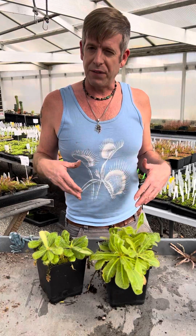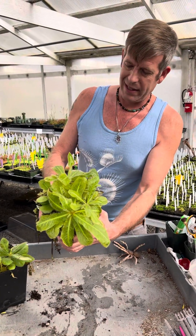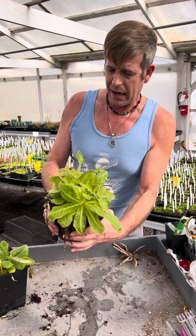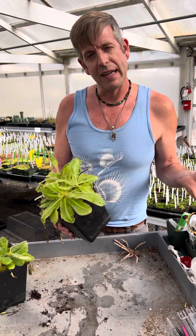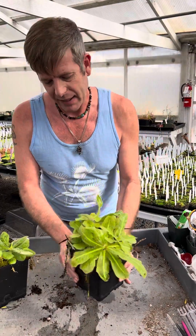I think it's also important to fertilize them. These are big, beautiful plants — they don't get much nicer than this, honestly. And that's because I'm fertilizing them foliarly with the orchid fertilizer that we've been recommending lately.